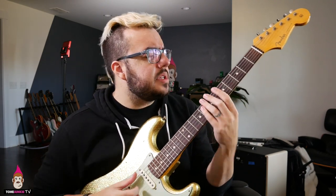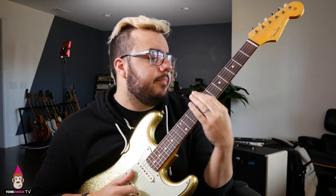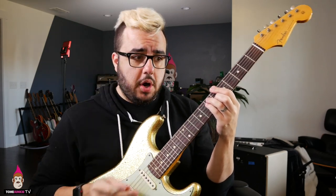Especially on a Stratocaster, because single coils just have this great — listen to this. That was with the fingers. Now with the pick. Just that difference in attack is great, and I love mixing them together, where you can use your fingers for more of the rhythm and then really poke out a bit with the pick to get the harder attack.